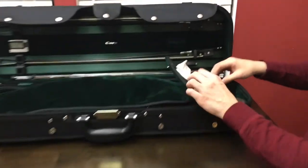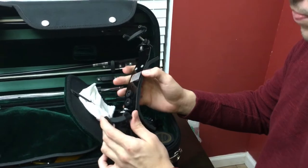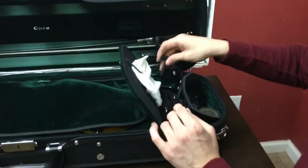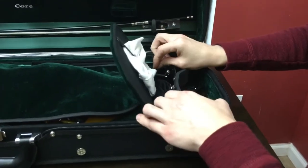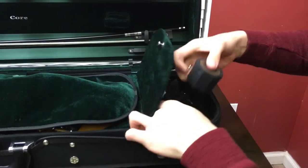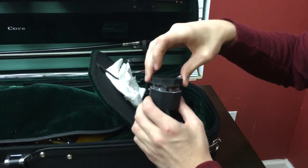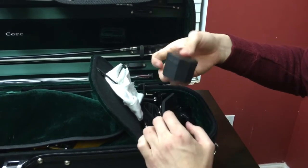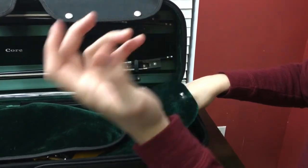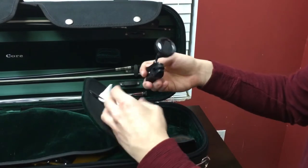It also comes with a little case here for extra strings. The strings I had it outfitted with are the Zyx strings — I got a second set here. There's plenty of compartments to hold all of your extra stuff. This is one of the extras I ended up getting: it's the Bon Musica violin shoulder rest. I really recommend it — it's adjustable and it customizes to your shoulder and fits very nicely. I've also got the premium Holstein rosin; clearly I've used it a good deal. I really enjoy this rosin.